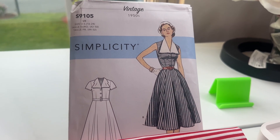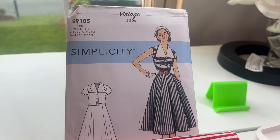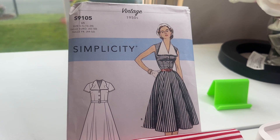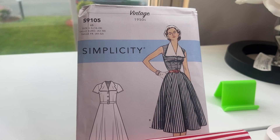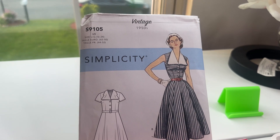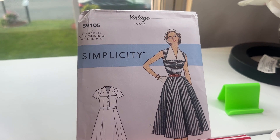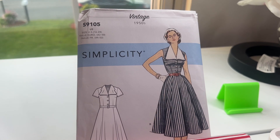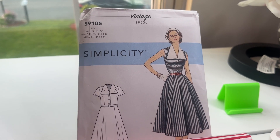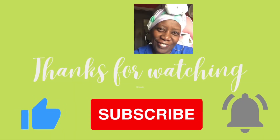Thanks you guys for joining me for this version of Hashtag Friday Sews. Thanks to all my new subscribers — I look forward to enjoying our journey together on YouTube, Hashtag Friday Sews and throughout the entire journey. Wherever we meet — comments, community page — please continue to join me. Share your comments and inspirational goodness to all. Thanks for watching and I'll see you on our next Friday Sews. Bye!